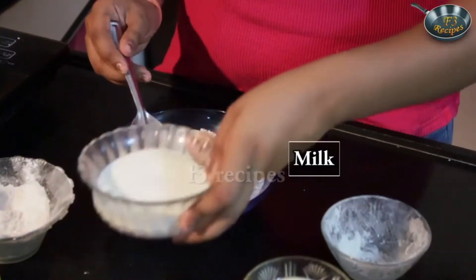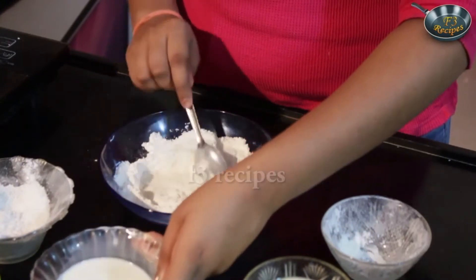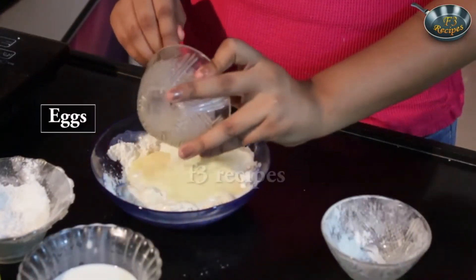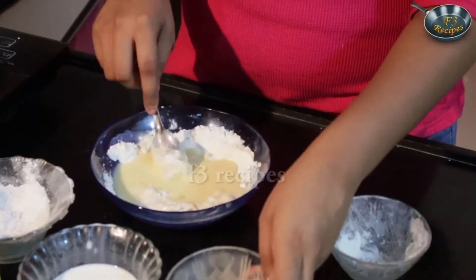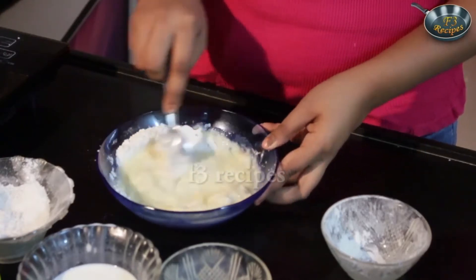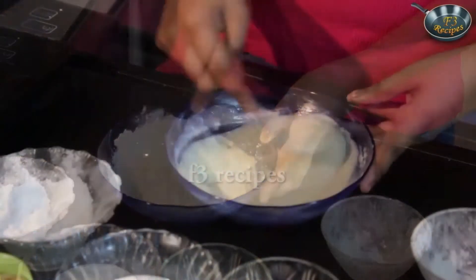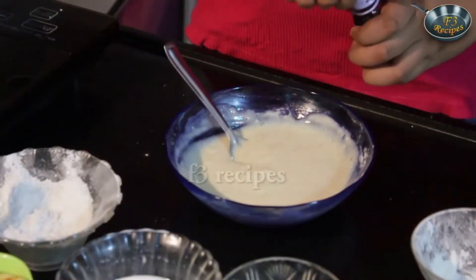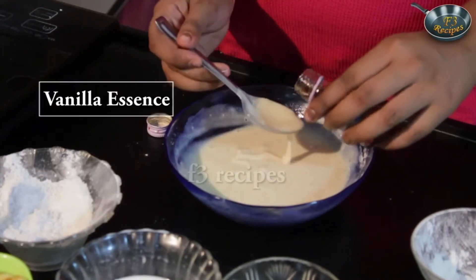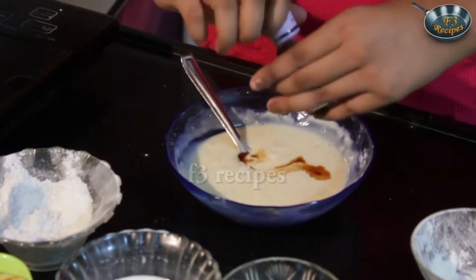Just add in the milk and the eggs. Mix it well so that there are no lumps in it. Once that's done, add in your vanilla essence — just 2-3 drops would do, just to give it a nice flavour.